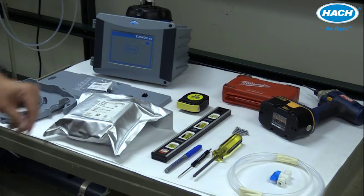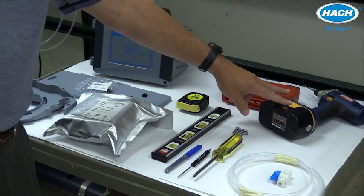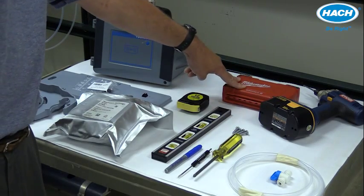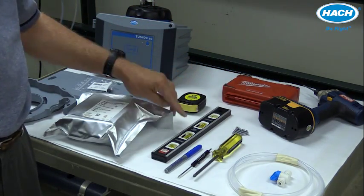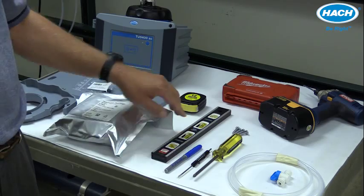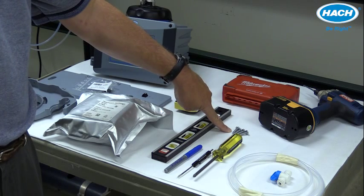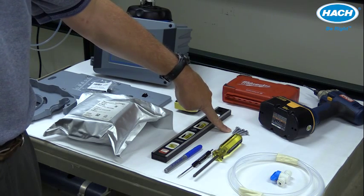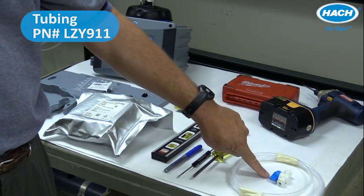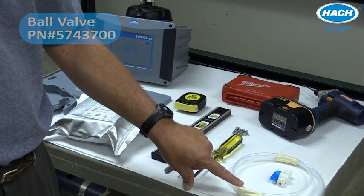In addition, a variety of necessary tools and apparatus will also be needed. This includes a drill, depending upon how the instrument is to be mounted, bits for the drill, a tape measure, a level to make sure the instrument is mounted plumb and level on the vertical surface, a marking pin, a variety of Phillips screwdrivers, and screws depending upon the material you're mounting the instrument on. Additionally, quarter inch tubing and a ball valve to allow stoppage of flow is needed but not included with the instrument.